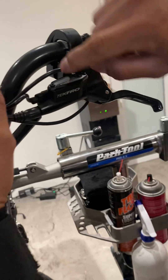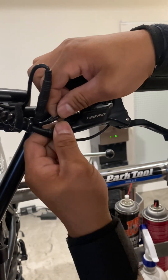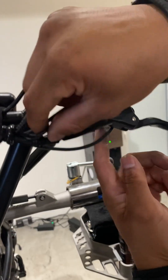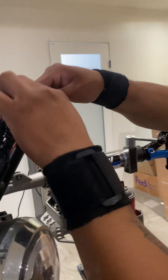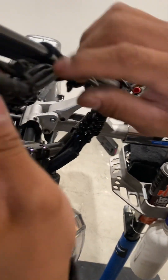You have the brake sensors right here — as you can see, there are the levers. You're going to find another wire under the hose. Right here in this case it's under this one. Just follow the direction of the wire to find the connector, then unplug those connectors from both sides.